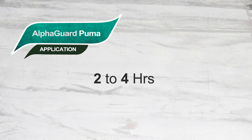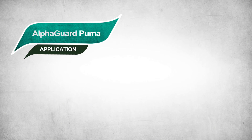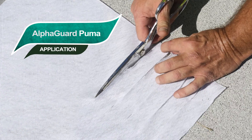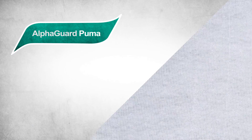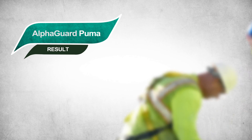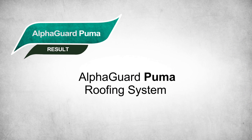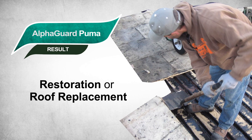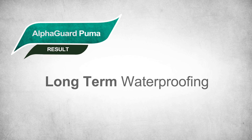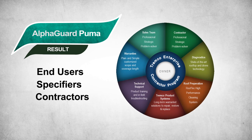Once cured, usually within 2 to 4 hours, a Puma top coat bright white can be installed. All flashings are done first and use the same materials and procedures. Installed by approved Tremco contractors, an AlphaGuard Puma roofing system in either a restoration or roof replacement configuration offers immediate and long-term waterproofing. It also gives peace of mind to end users, specifiers, and contractors.